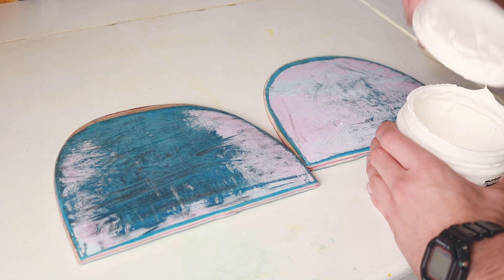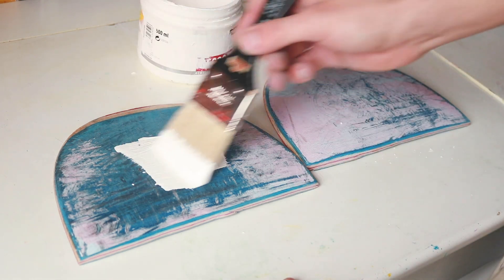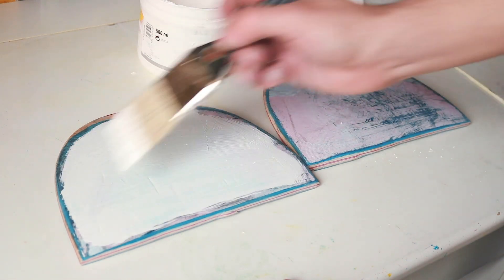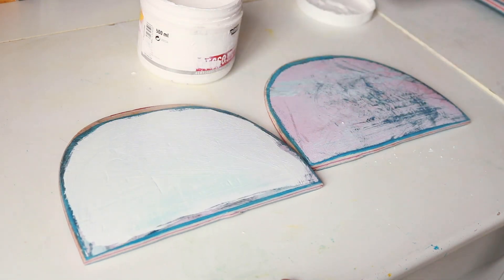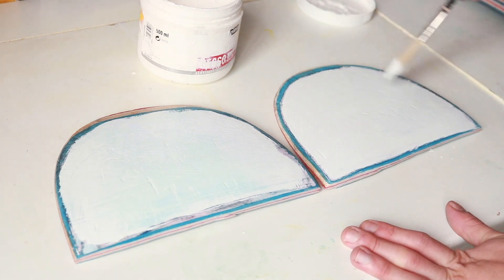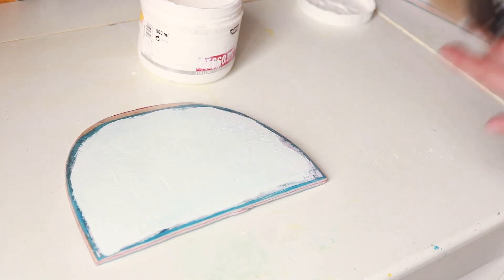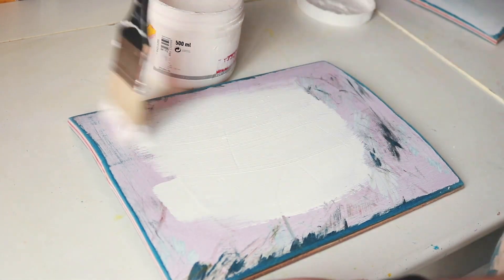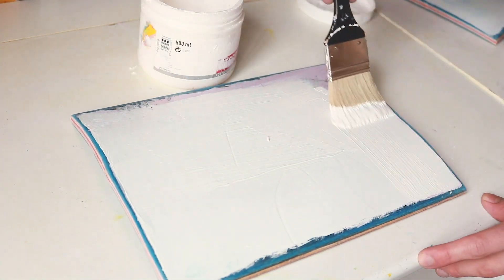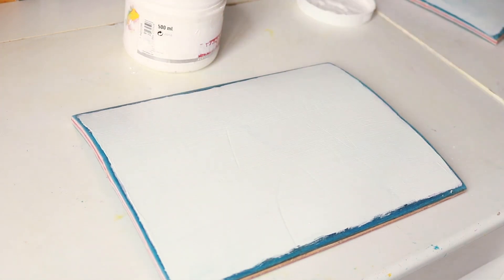Once I cut the deck up, I sanded the area I was going to paint on. I then followed that up with a couple of layers of gesso. This allows me to prime the surface so that when I start to paint, it doesn't react weirdly with the original paint layer of the skateboard. I sanded each layer down after the gesso fully dried, then added another layer, and repeated the process about three times before I started painting.